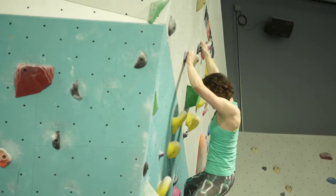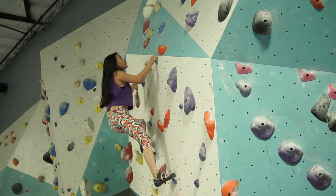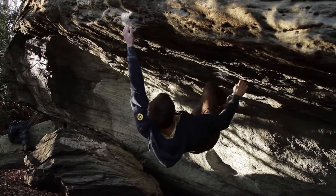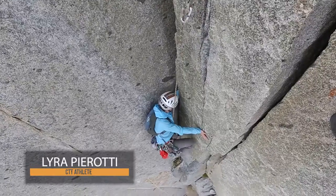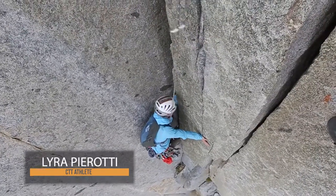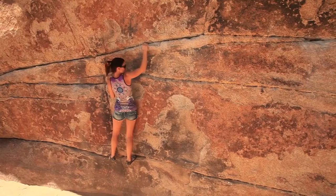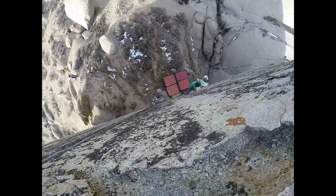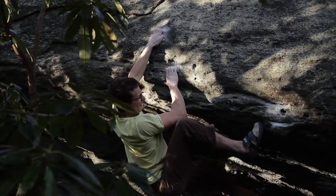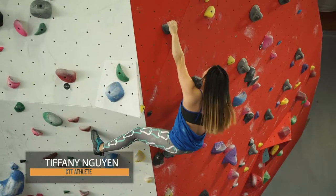There is a time and place to sag your shoulders and not set your scapula or have your hips close to the wall. This is when you're looking for your feet while on the wall. In order for you to bring your feet up, you must first be able to see the foothold. This is when you sag your shoulders, push your hips away from the wall, lower your heels, and survey what's below you. Remember to come back to the posturing position before moving towards the next handhold.